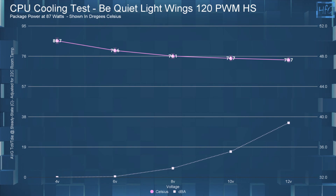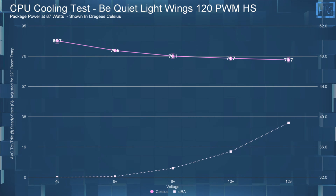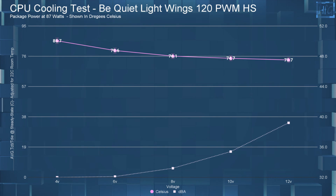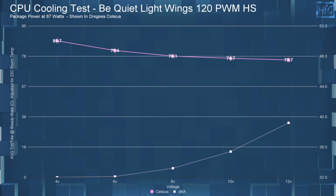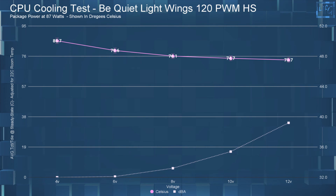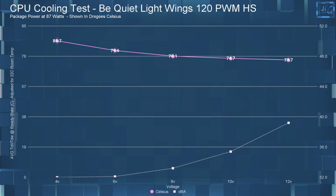Moving on to the CPU cooling performance. At 4 volts, the average steady state CPU temperature was 85.7°C. At 6 volts, it was 79.6°C. At 8 volts, 76.1°C. At 10 volts, 74.7°C. And at 12 volts, 73.7°C.